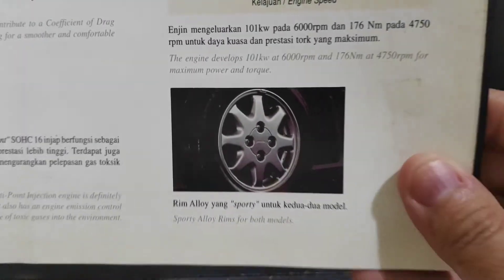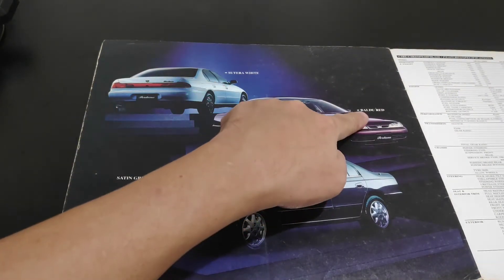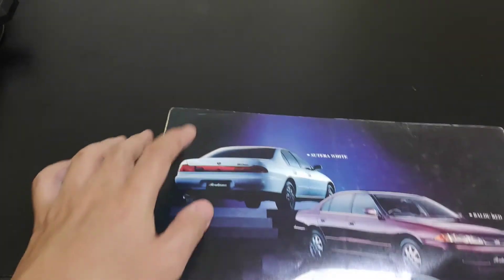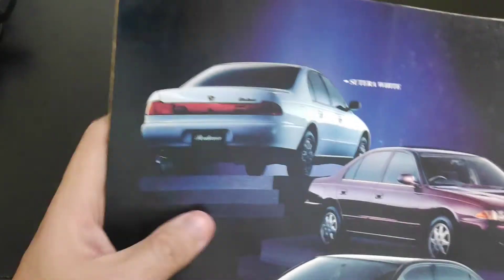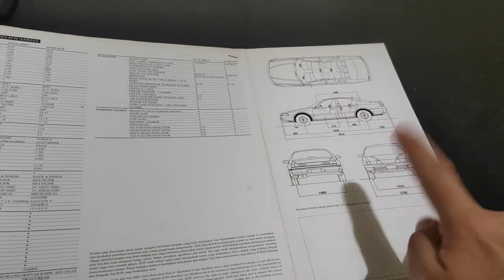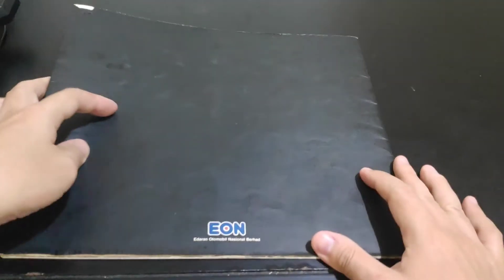There are power graphs and rim details. The original three color options at launch were Sutra White, Baudu Red, and Satin Gray. All Perdanas come with a red reflector insert at the rear. The last page is the specification sheet with the car's measurements.